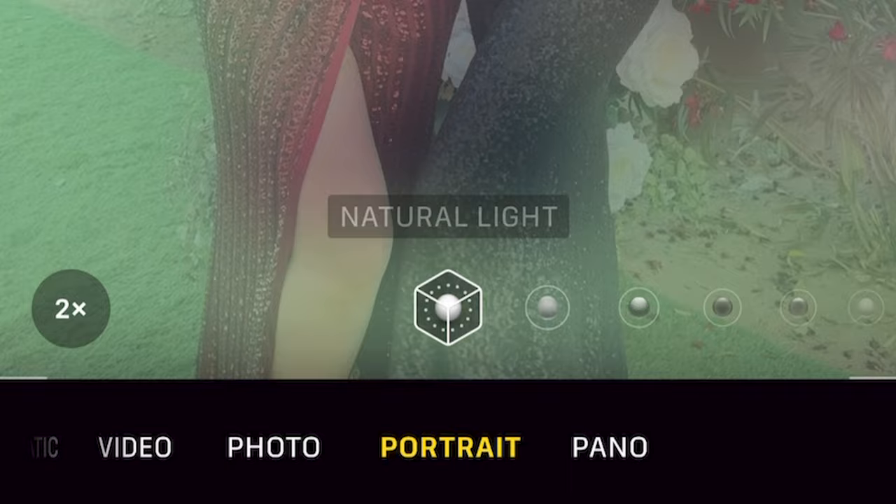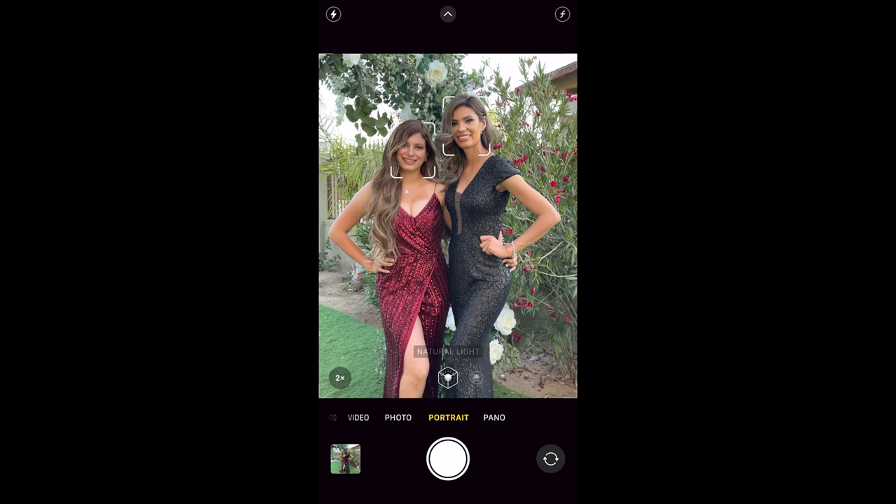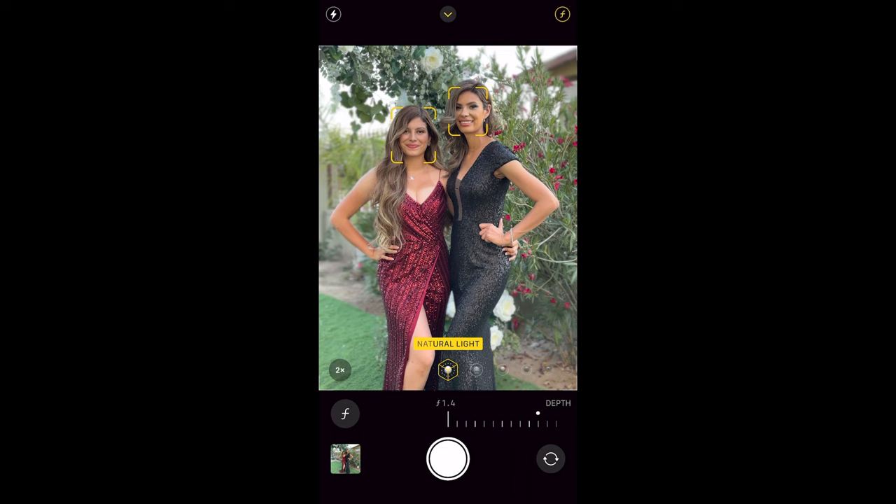Open up your photo app and switch to portrait mode. Select the 1x button and make sure it's on 2x. Then select the F icon and slide it all the way down to F1.4 and take the shot.